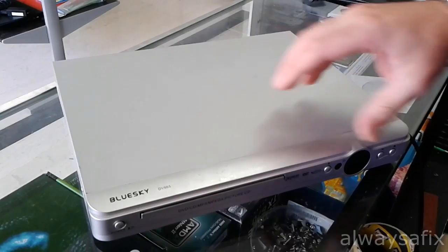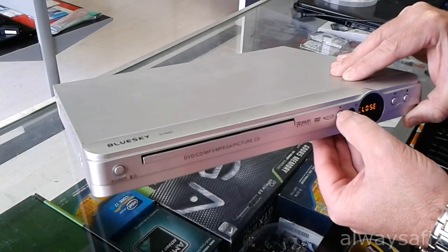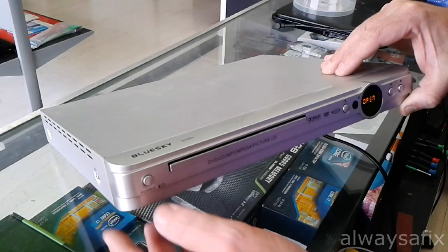Let's just power it on. We press the eject button. Nothing. I can hear the motor turning but nothing is going on.